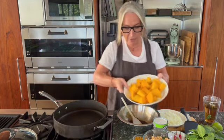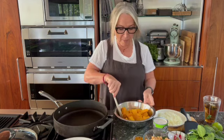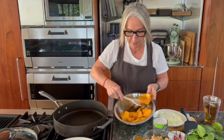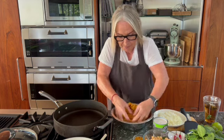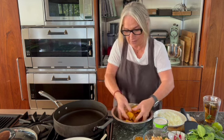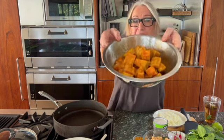Now I'm going to toss my pumpkin cubes in that spice paste mixture. A bigger bowl would have been better but we'll get there. It's probably easier to do with my hands - okay, perfect. Lovely well-coated pieces of pumpkin all ready to go.